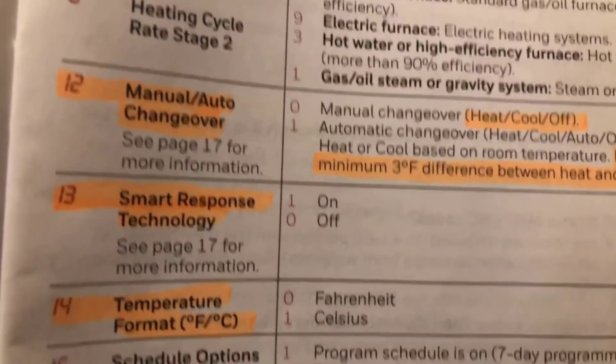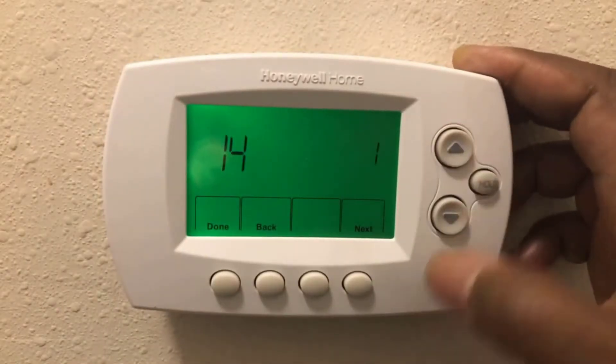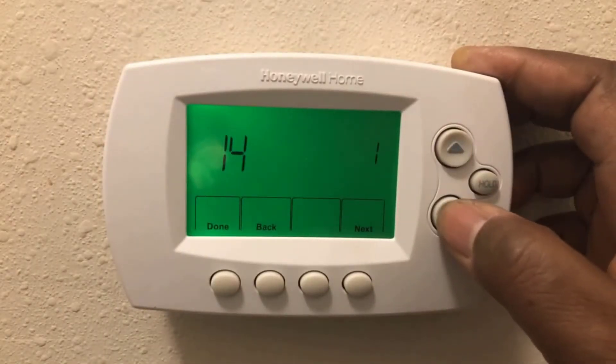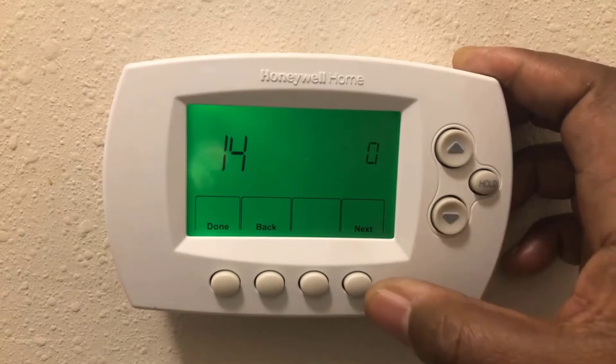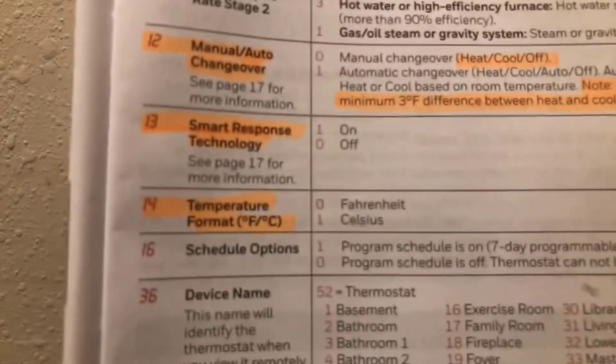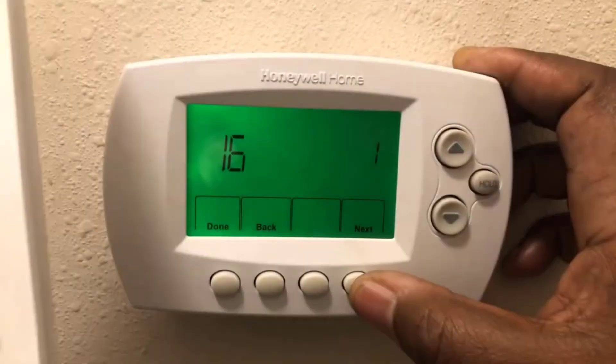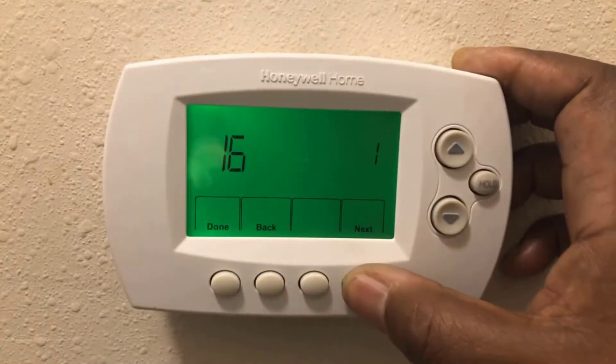Function 14 — mine is set to zero for Fahrenheit. If you want Celsius, just move that up to one. I'll set mine back to Fahrenheit. Next is function 16, your schedule option — mine is set to one for programming seven days a week.